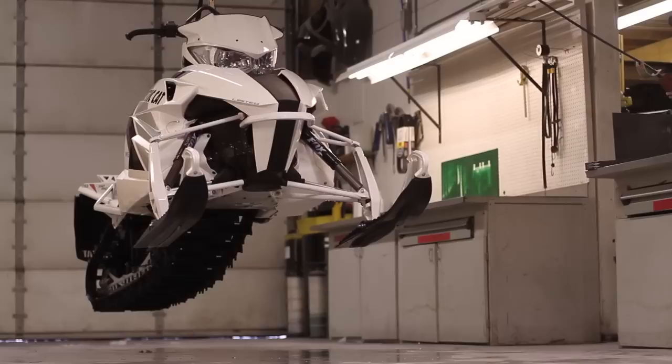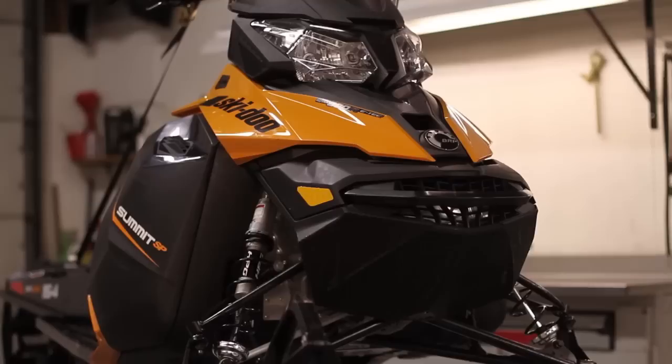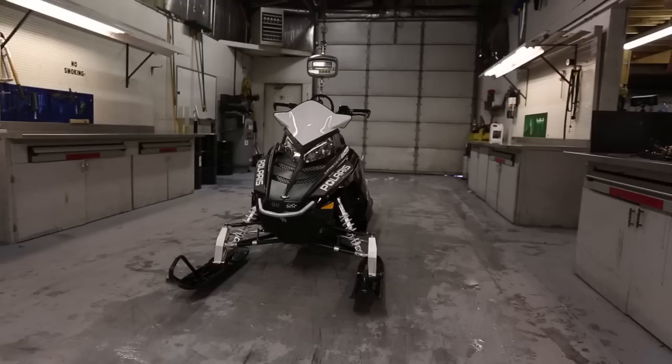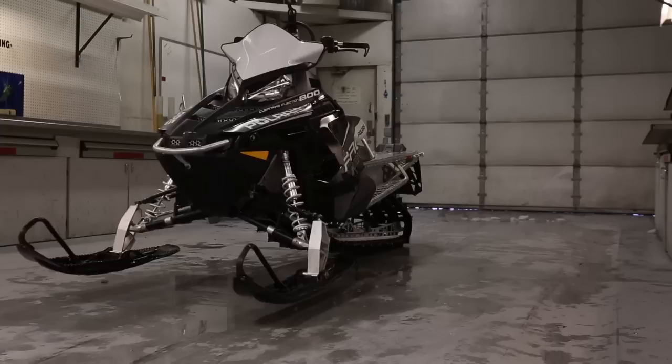I'm Ralph Kincaid. I'm David McClure. We're part of the Arctic Cat Backcountry Team. The sleds used in our comparison were the 2013 Mountain 800s: the Arctic Cat M800 Limited 153, the Ski-Doo 800 Summit SP 154, and the Polaris 800 Pro RMK 155.